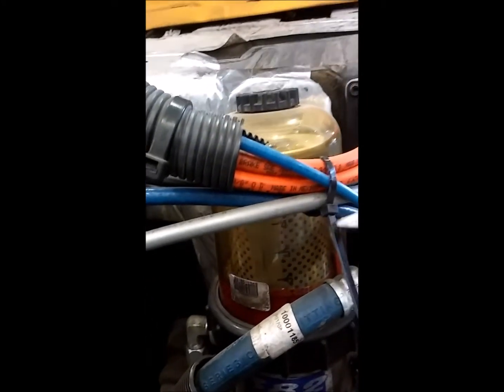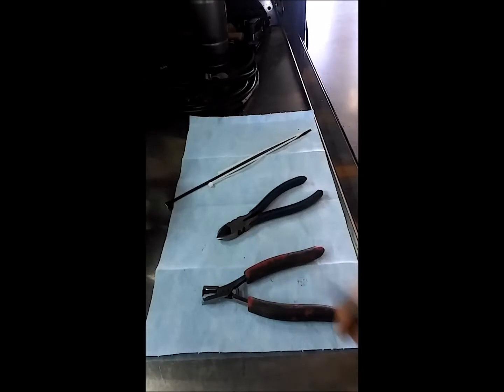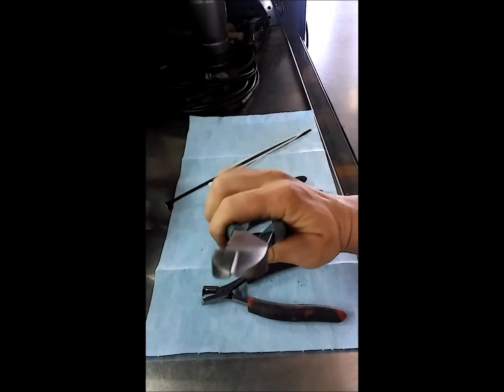What you want to use are a pair of flush cuts. Flush cuts will cut them so that there is no remainder of the zip tie on the ratchet portion, and it makes it look a lot better. You're not gonna be cutting your arms up, you're not gonna be scratching anything — cut them the right way.